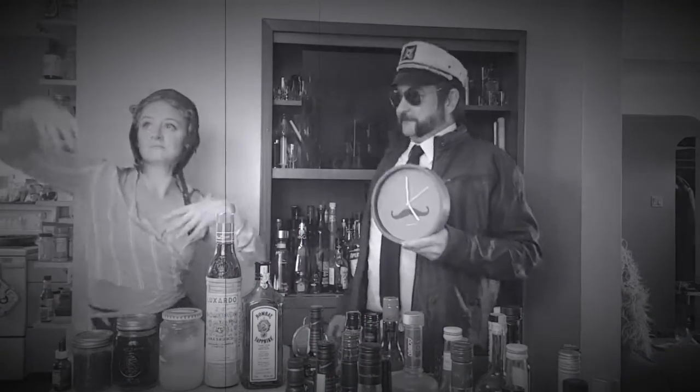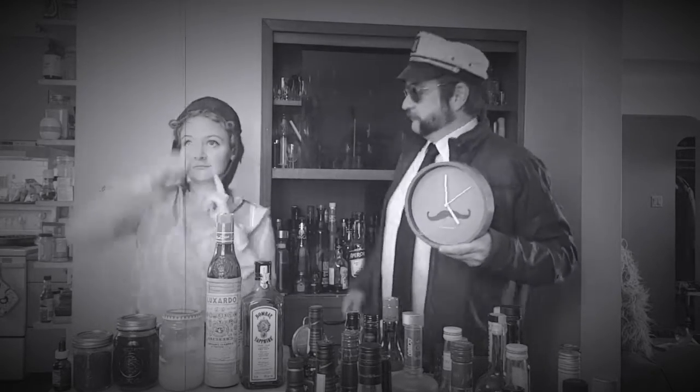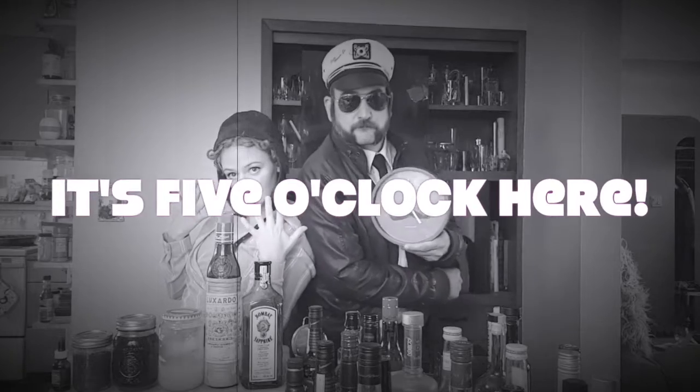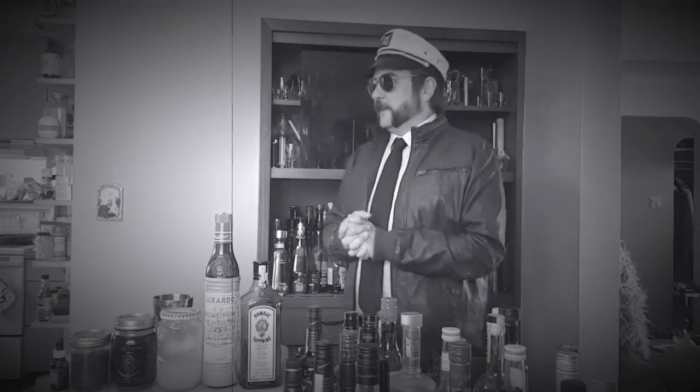It's not 1 o'clock, it's not 2 o'clock, it's not 3 o'clock, it's not 4 o'clock — it's 5 o'clock here! What time is it? It's 5 o'clock here!